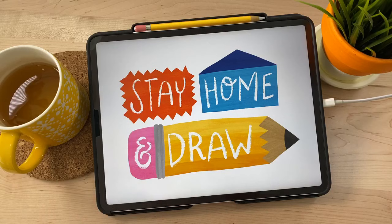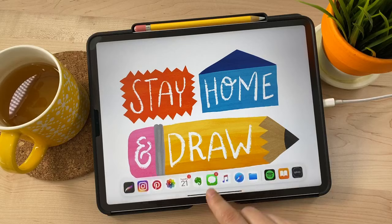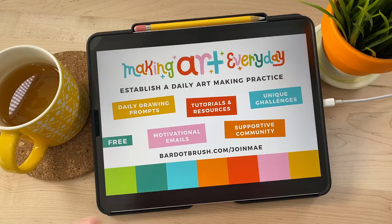This is slightly inspired by the Making Art Every Day project. Making Art Every Day is a series of drawing prompts, tutorials, resources, and an awesome community, all with the goal of helping you establish a daily art-making practice and overcome your creative fears so that you can just make art.